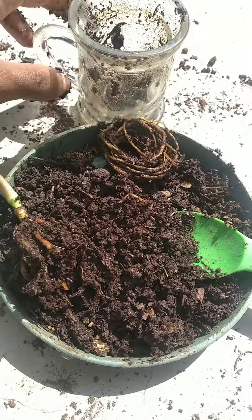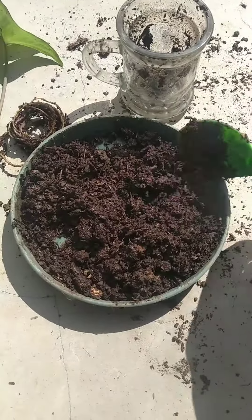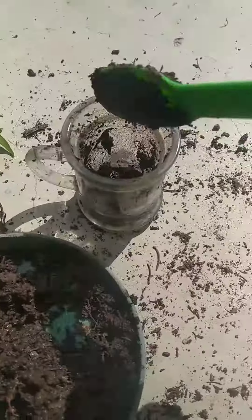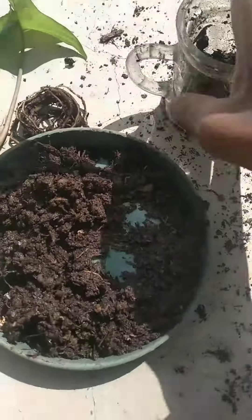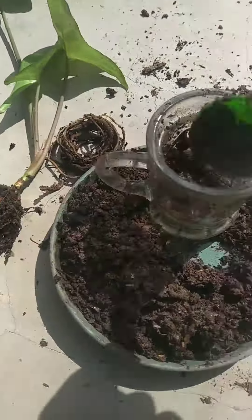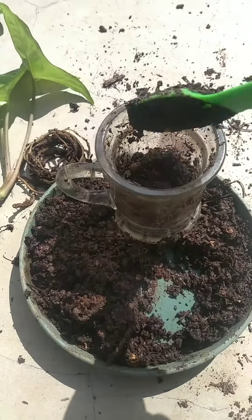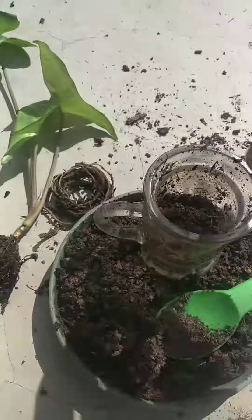The root system is okay. The next step is to prep the soil. I'm using compost to replant it back into its pot. I'm going to fill the pot halfway with soil and then insert the plant. As you can see, it's now halfway filled.